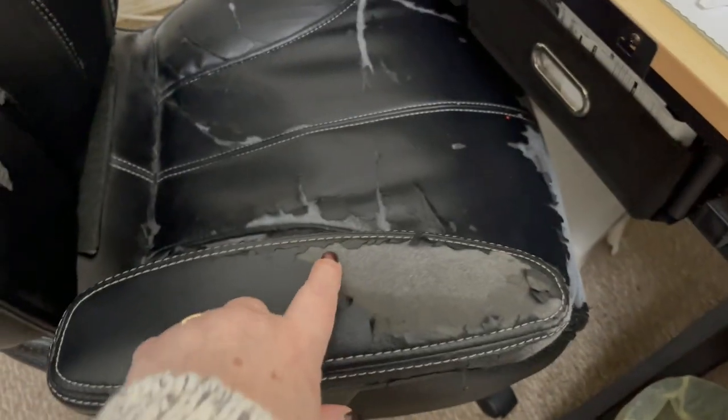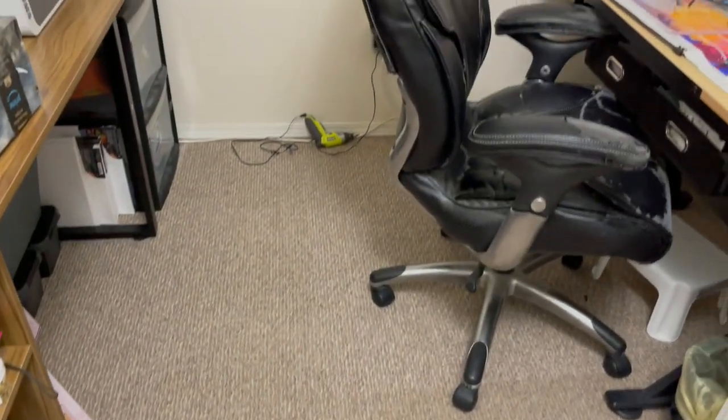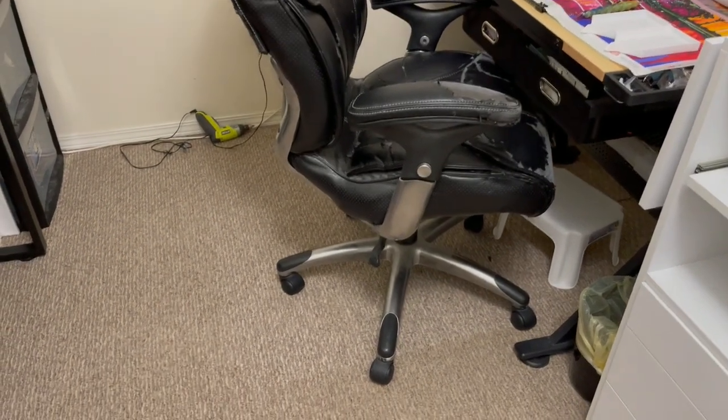This chair — oh my god, it is so embarrassing. It is falling apart; the faux leather is just peeling off. But it is so comfortable. Every time I come in and sit in it, I end up having to vacuum the floor more. I think I'll be vacuuming drills and pieces of the chair forever.